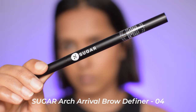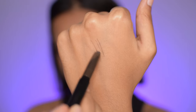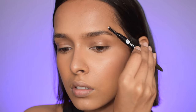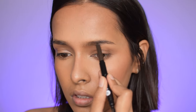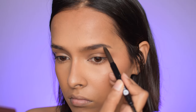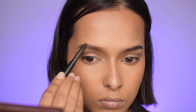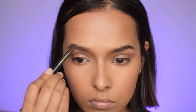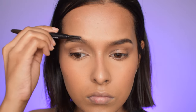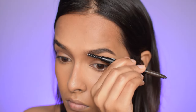For eyebrows I have the Sugar Arch Rival Brow Definer in 04 Felix Onyx. I'd tried their shade number 3, Jerry Brown, which was too brown for me — and this one is just too dark. If you like block brows it'll be a great product, but I like fluffy, natural-looking brows with individual hair strokes. I should have gone with shade number 2. Because of the definer's shape, it's very difficult to make hair-like strokes. On the other hand, if you're in a hurry and want to fill brows quickly, this is really helpful. It also has a nice small, dense spoolie on the other side.